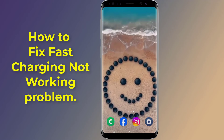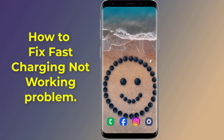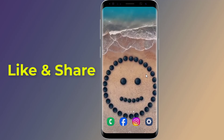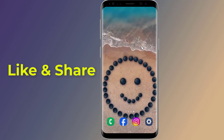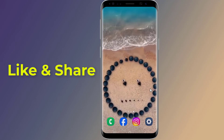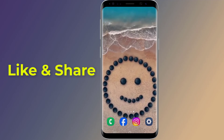Samsung fast charging or super fast charging allows users to charge their devices incredibly quickly. However, sometimes Samsung fast charging stops working properly, leaving users with slow charge times. There are two main reasons why Samsung Galaxy devices' super fast charging stops working: the USB cable may be damaged, or the fast charging port on your device itself may be dusty or damaged. In this video I will show you how to fix the Samsung Galaxy fast charging not working problem.